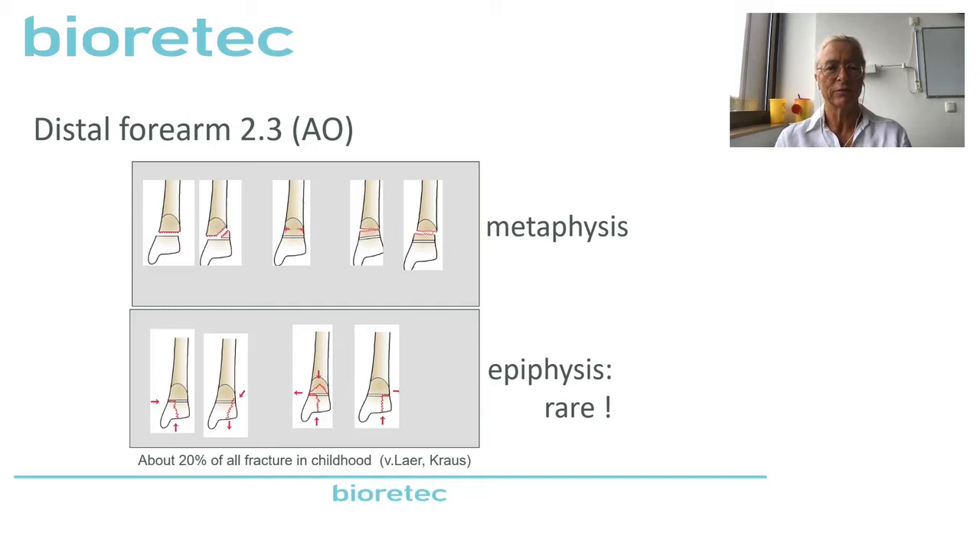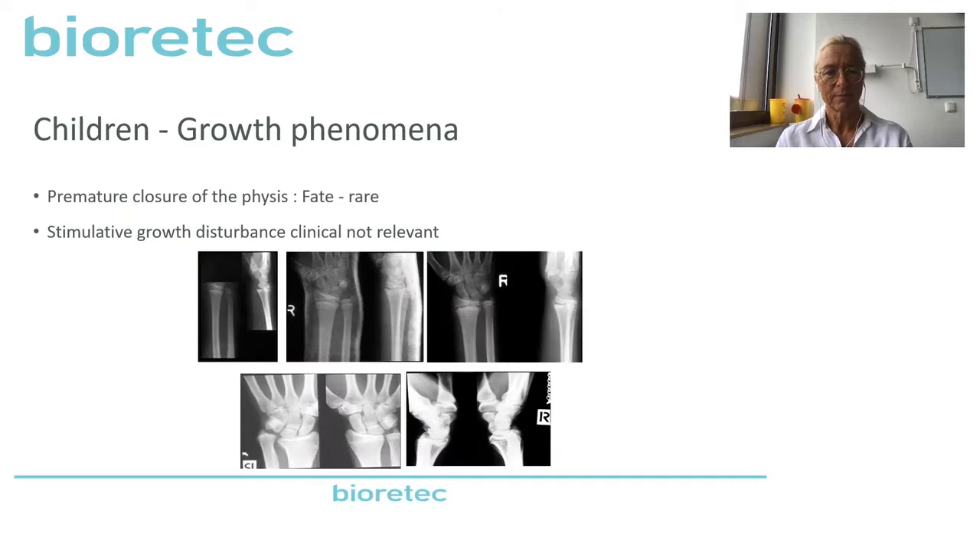When we look at the classification, the main fractures are in the metaphysis and can touch the epiphysis as Salter one or two, but are never transverse to the joint. So epiphyseal fractures are very rare in distal radius fractures. When we talk about children, we have to briefly address growth phenomena. You know that we can have premature closure of the physis. This is more or less fate and it's very rare. It was treated conservatively and by the time it developed a growth arrest. On the other side, we have stimulative growth disturbance, which is relevant in legs but not so in arms, so we can neglect this.